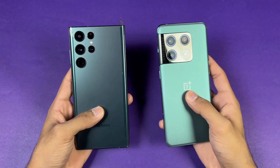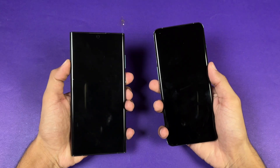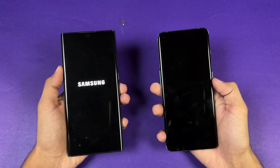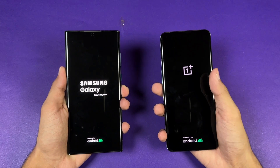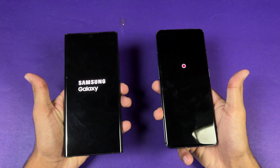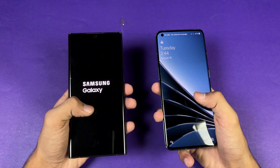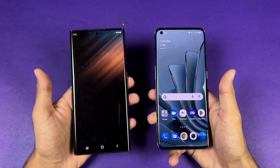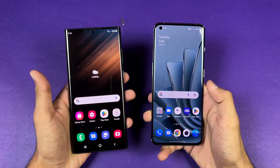Without wasting any more time, let's get right into it. Starting with the boot-up test — both phones are running Android 12, with OxygenOS versus One UI 4.1. The OnePlus 10 Pro is faster when it comes to booting up, with the S22 Ultra right behind. There's about a 2 to 4 second difference between these two devices.